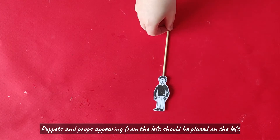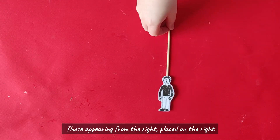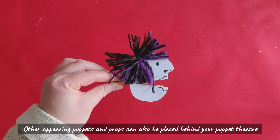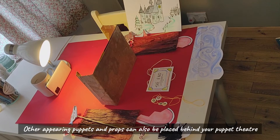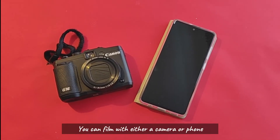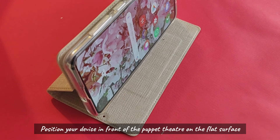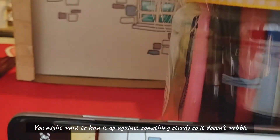Puppets and props appearing from the left should be placed on the left; those appearing from the right, placed on the right. Other appearing puppets and props can also be placed behind your puppet theatre. Position your device in front of the puppet theatre on the flat surface. You might want to lean it up against something sturdy so it doesn't wobble.